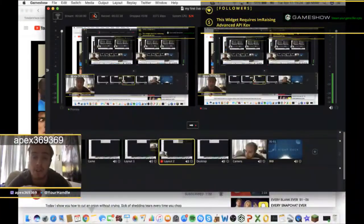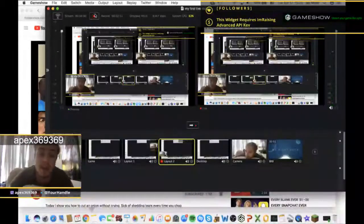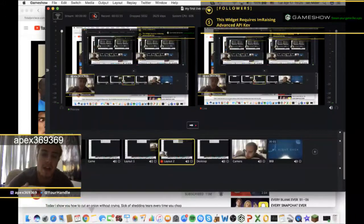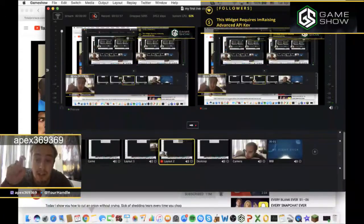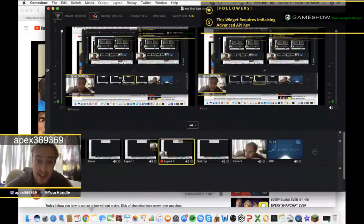I hope you all enjoyed my reactions to his newest video. Be sure to leave a comment down below on what I should react to next. Be sure to give this video a massive thumbs up, smash that subscribe button, and click that bell button to be notified when I post. As always, peace out and I'll see you guys in the next video.